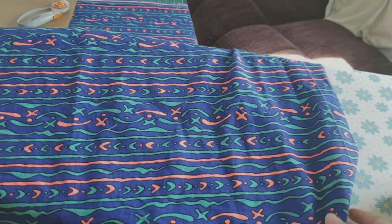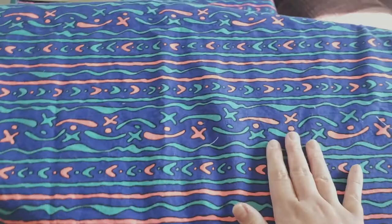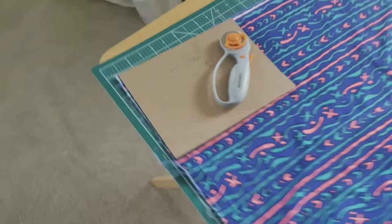The first thing I have to do is pre-wash the fabric, so that way it doesn't shrink once we make the masks and then someone goes to wash them — they will stay the same size. Then I iron it because they usually get a little wrinkly and I want to make sure I cut the fabric to the accurate size.